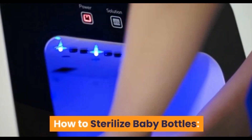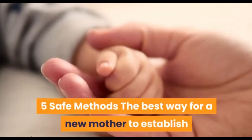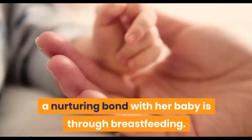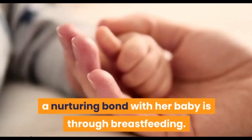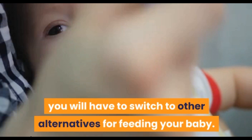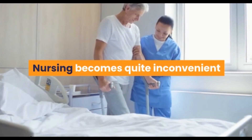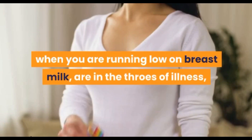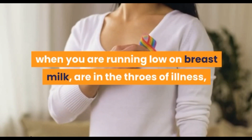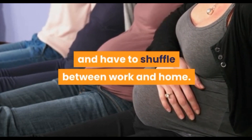How to sterilize baby bottles: 5 safe methods. The best way for a new mother to establish a nursing bond with her baby is through breastfeeding. But sooner or later, you will have to switch to other alternatives for feeding your baby. Nursing becomes quite inconvenient when you are running low on breast milk, in the throes of illness, or nearing the end of your maternity leave and have to shuffle between work and home.